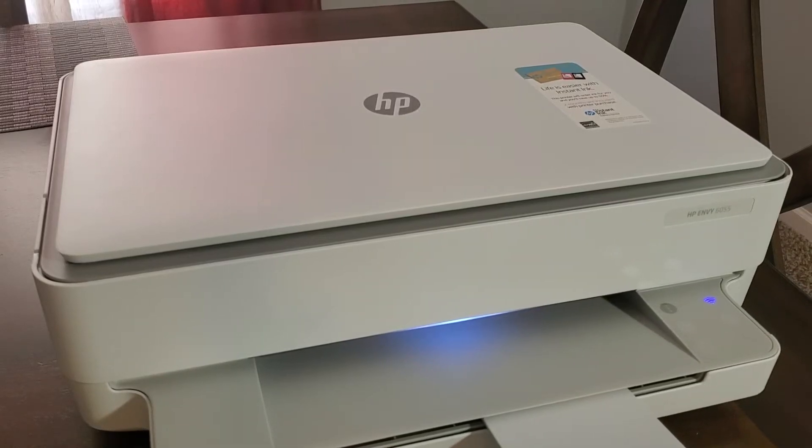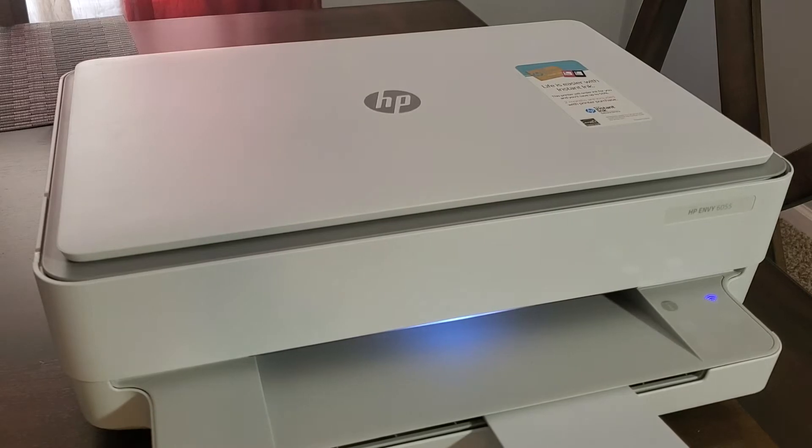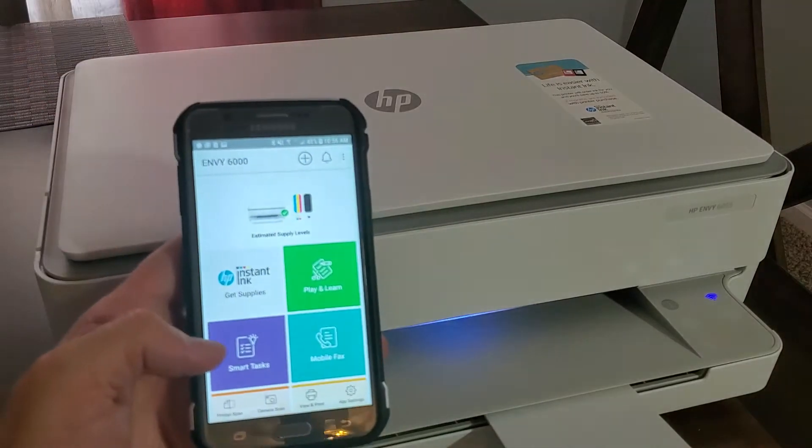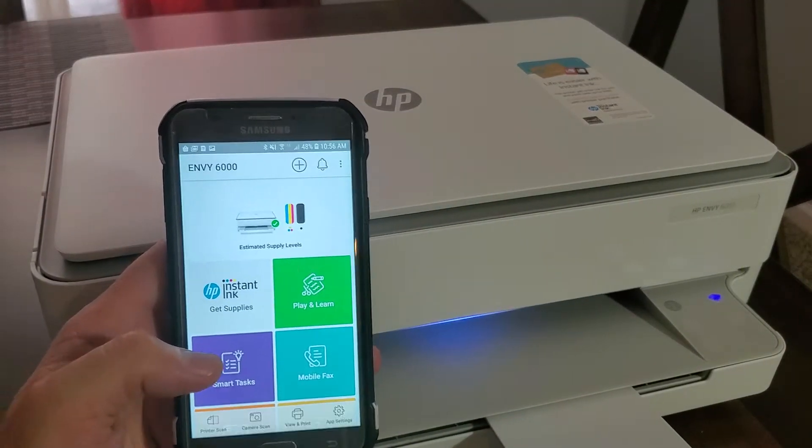Hey guys, just wanted to show you how to print test pages for this HP NV6055 printer and similar printers that use the HP Smart app. When I go to my HP Smart app, I have my printer over here.